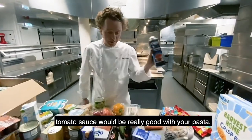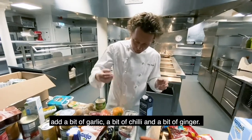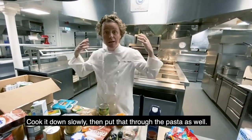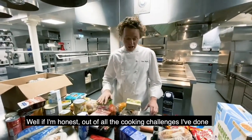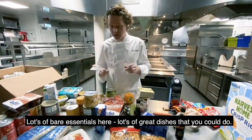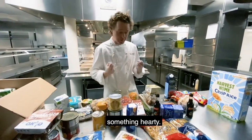Tomato sauce — now this is a good one. That would be really good with your pasta. You could cook that down with your onions, sweat your onions down, add a little bit of garlic, add a bit of chilli, a bit of ginger, add your lovely tomato on top, cook it down slowly, and then put that through the pasta as well. Of all the cooking challenges I've done, I think this is right up there with the hardest — but in all seriousness, there are lots of bare essentials here and lots of great dishes you could do. So really, use your imagination.